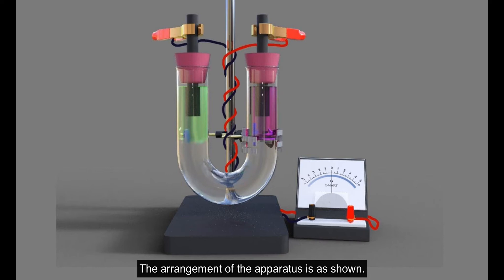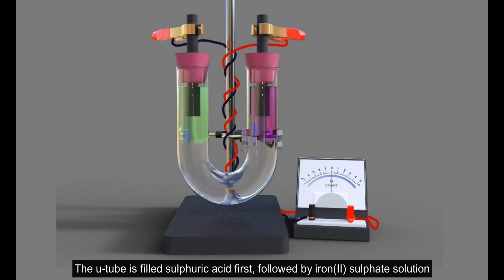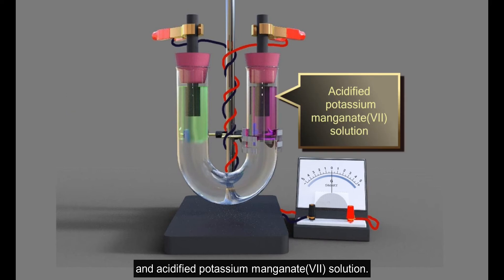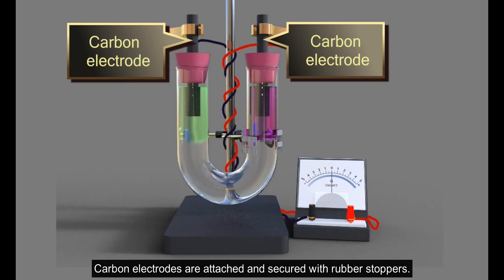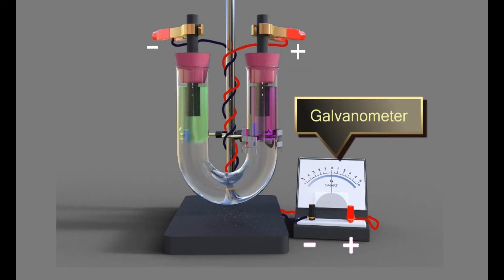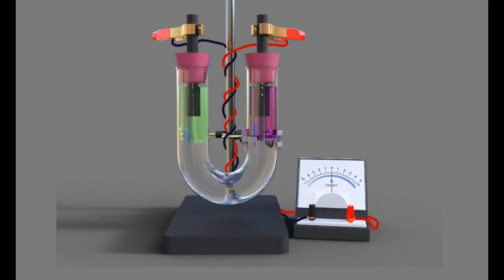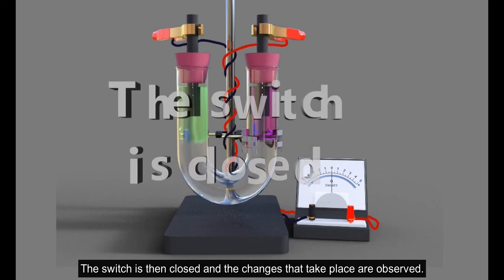The arrangement of the apparatus is as shown. The U-tube is filled with sulphuric acid first, followed by iron(II) sulphate solution and acidified potassium permanganate solution. Carbon electrodes are attached and secured with rubber stoppers. The wires are connected to the galvanometer. Colors of the solutions and the condition of the galvanometer pointer are recorded. The switch is then closed and the changes that take place are observed.